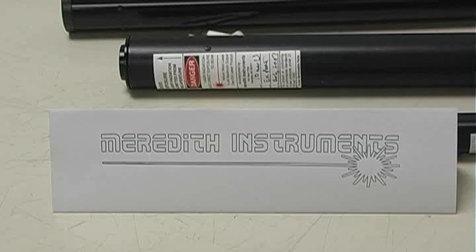Surplus lasers, yes we have surplus lasers. Here at Meredith Instruments, we're here to meet all of your surplus laser needs.